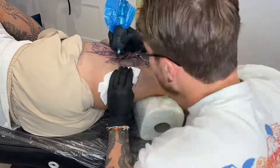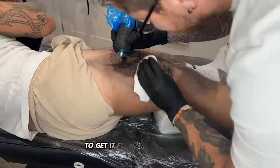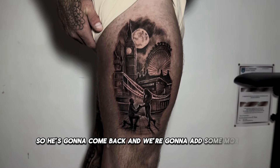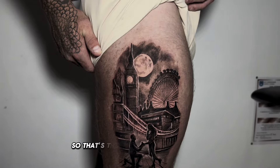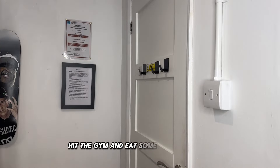This tattoo is not finished — I didn't feel it was right to rush it to get it done in one session, so he's going to come back and we're going to add some more details. So that's the day over — time to stretch, hit the gym, eat some food and sleep.